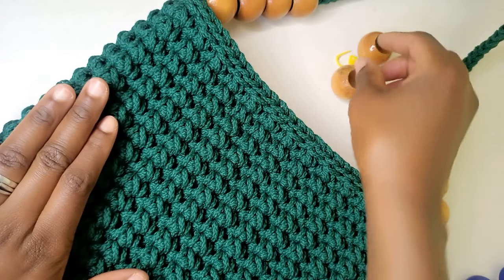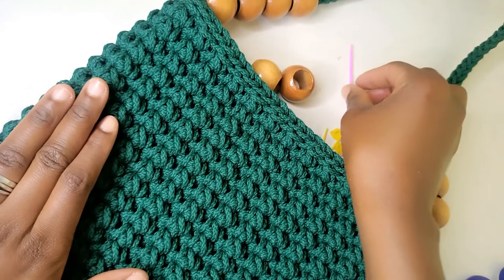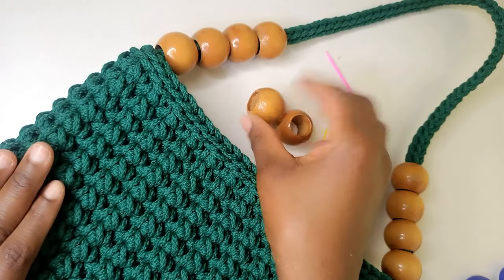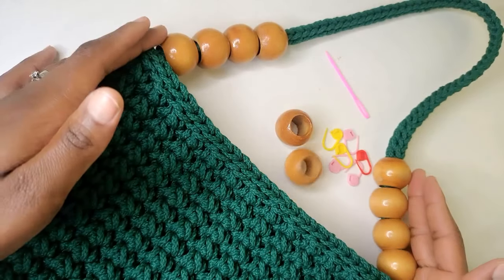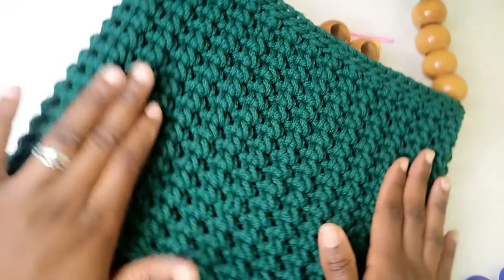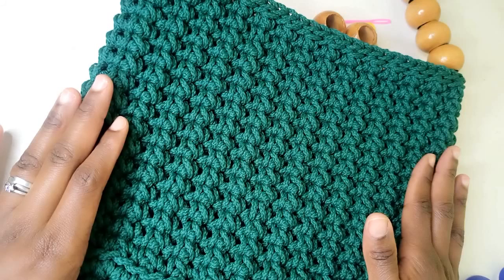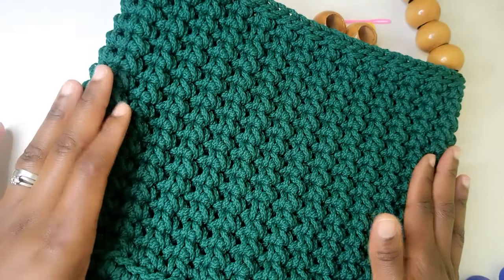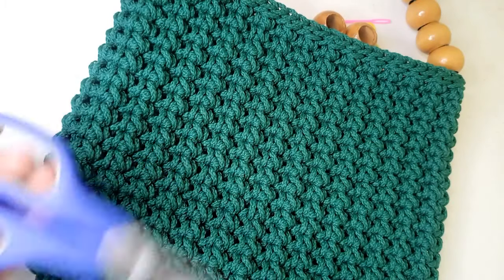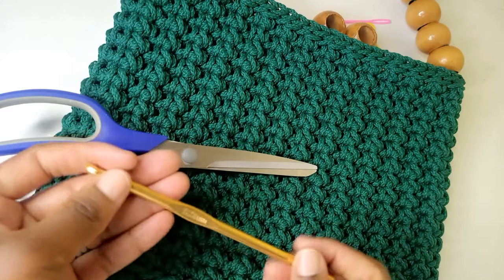For this bag you're going to need stitch markers — I used seven of them. You're also going to need a tapestry needle for joining the handle, and beads for decorating the handle. You'll need yarn — I used braided cream yarn about three millimeters thick, but you can use any thick yarn. You'll also need scissors and a six millimeter crochet hook.